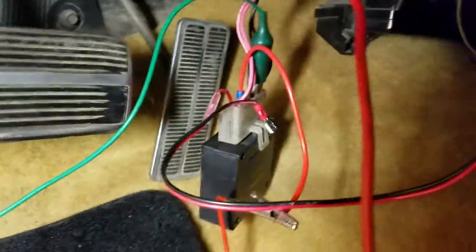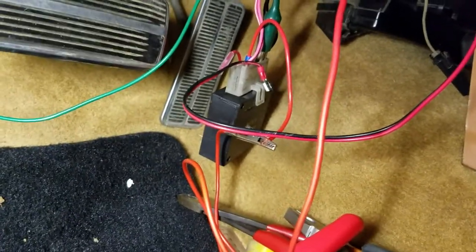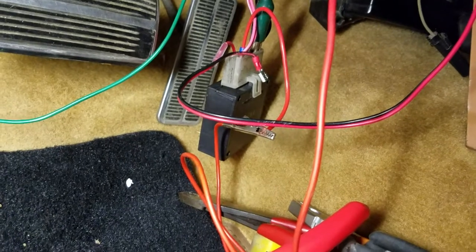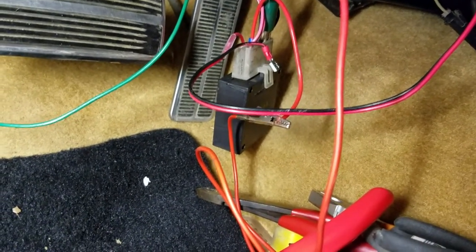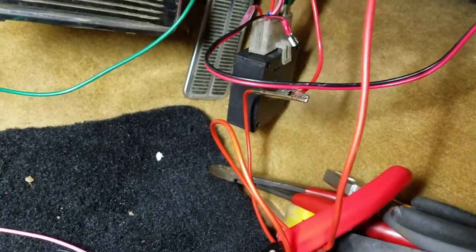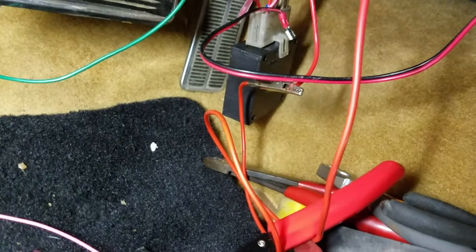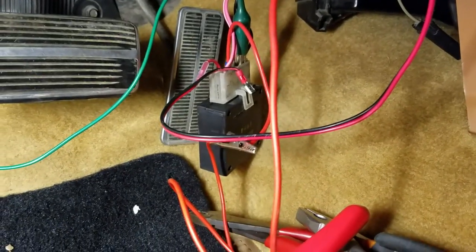And as you can see, I plug my key in and it'll chime. Turn the key on and it'll run its cycle — four to eight seconds or what have you. Just like that. If anyone was curious to know, there you go. Have a good one.